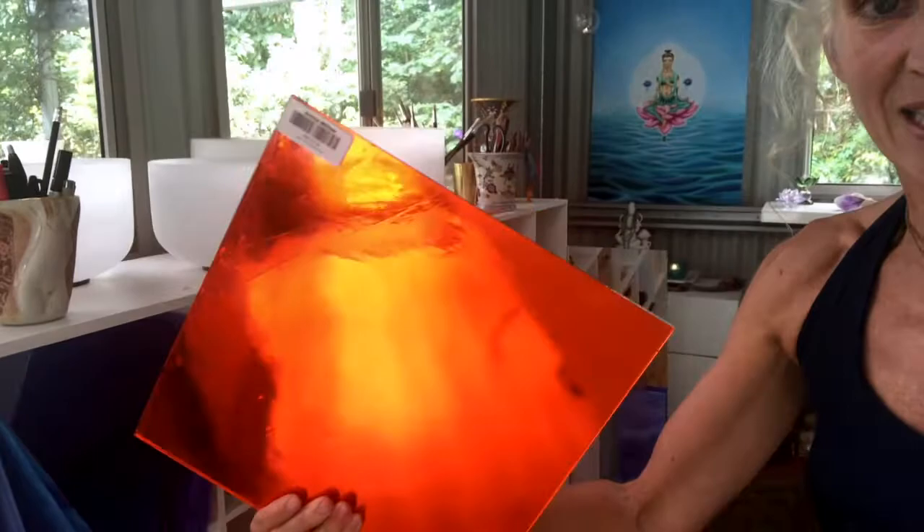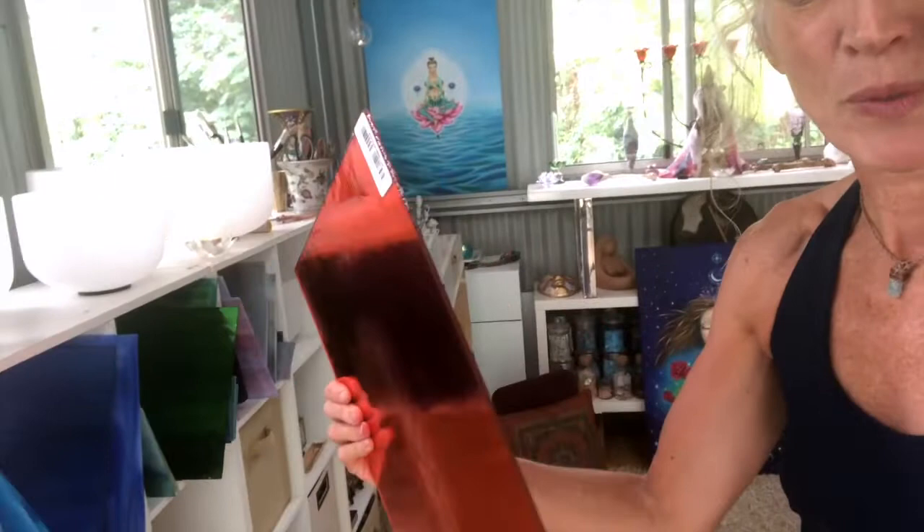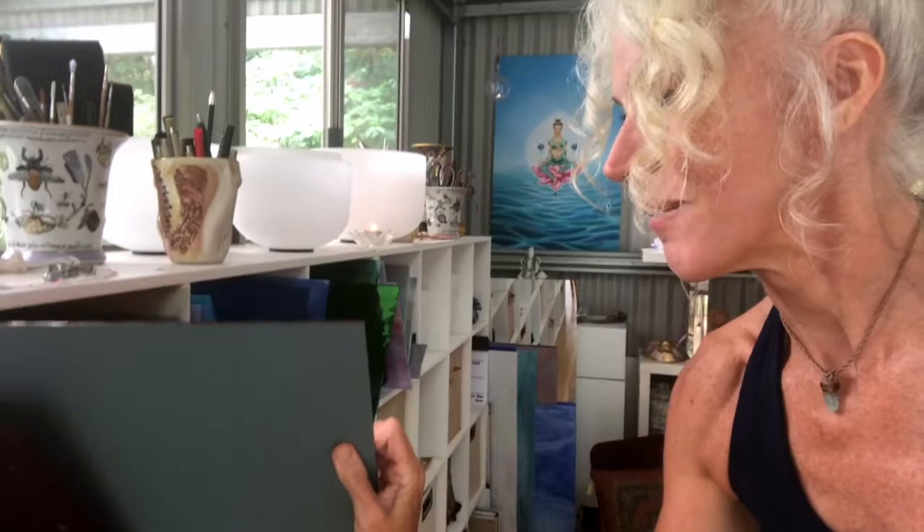And over here is this vermilion colored glass which has got a mirrored back. It is absolutely beautiful — pieces of glass that we can make this creation with.